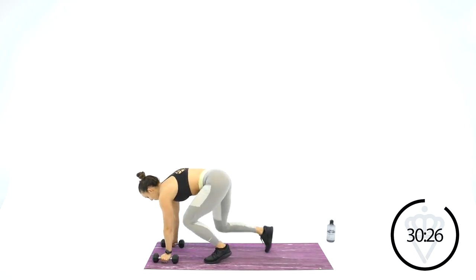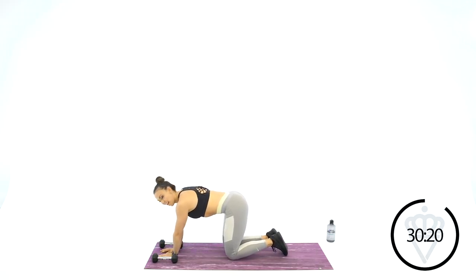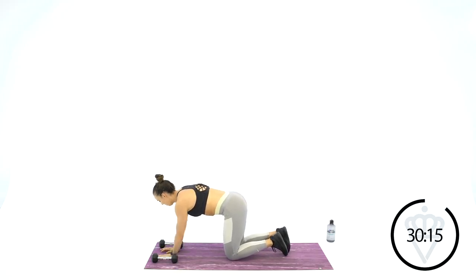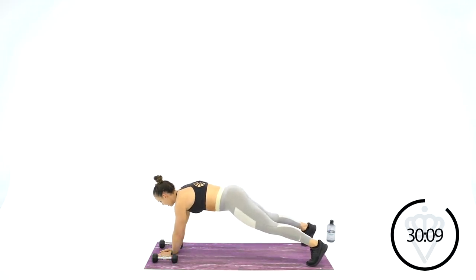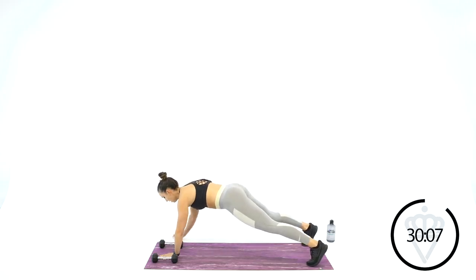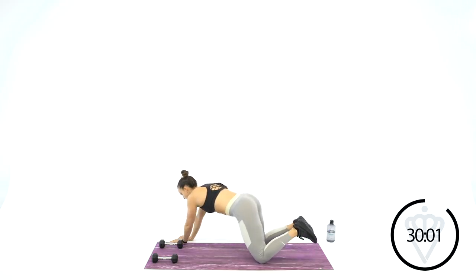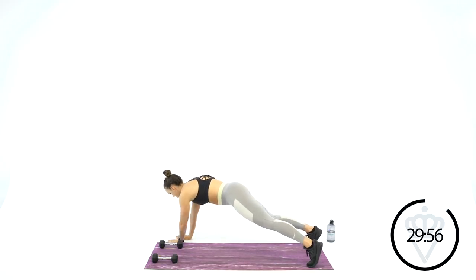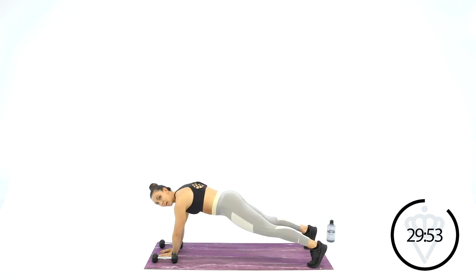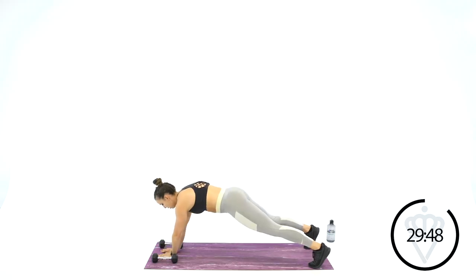Dumbbells are back down on the mat for your plank walkover. Just about shoulder width apart — enough room so you can fit both your hands inside. We're going back to the plank. Walk it all the way over, both hands go outside the dumbbell, then inside, then outside. If you need a modification, drop to your knees but make sure your hips stay nice and low. If you can, stay up on your toes. Just stay up in a high plank if you can't walk over and back yet.